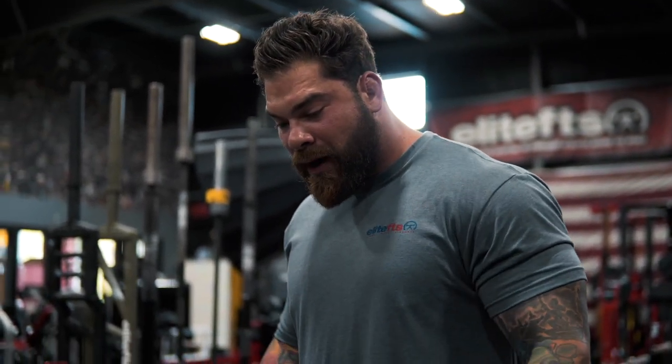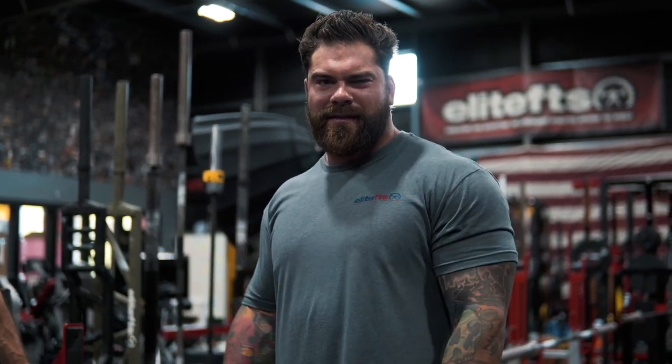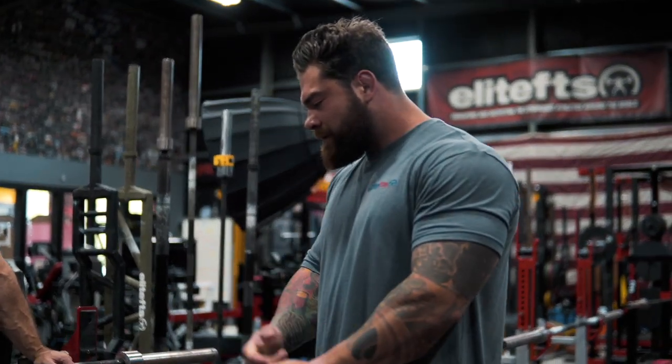As mentioned in the previous video, we are going to be working on the bench press. There's a misconception that there's not a lot involved — you just bring the bar down, push up, and that's it. No, there's a lot of things to cover with the bench. Dave, what are you going to put me through today?